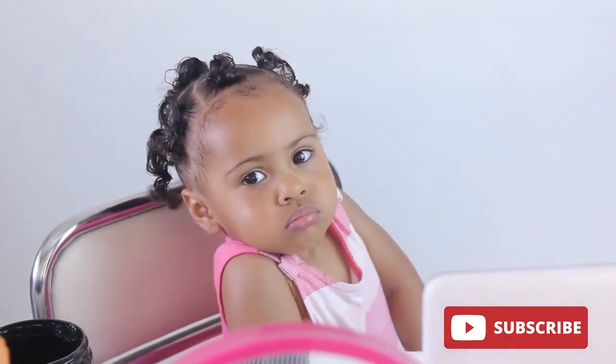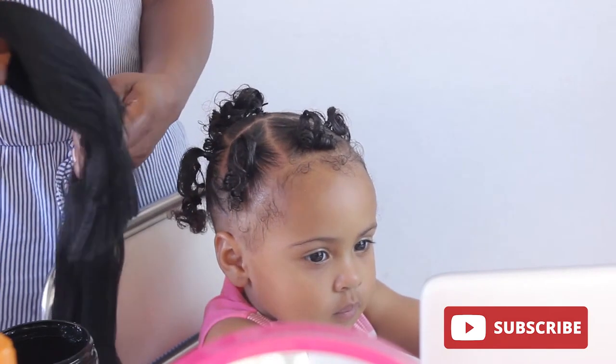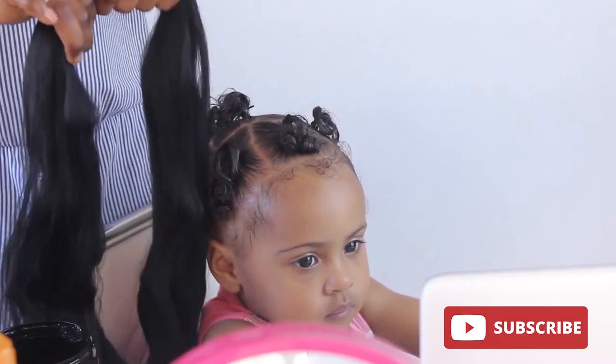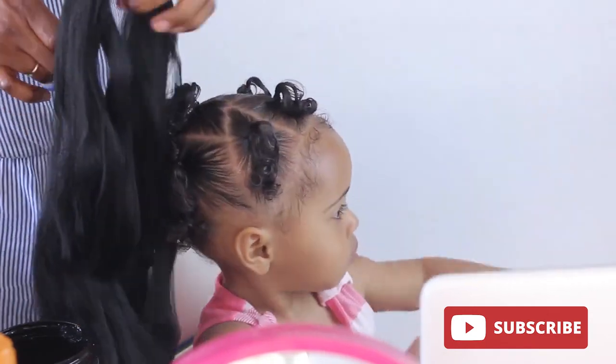For this style, I'll be using half a packet of expression braiding hair, then I'll be cutting it into six halves. That will give me the length that I am going for.